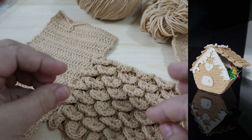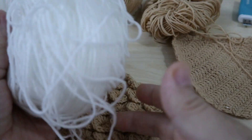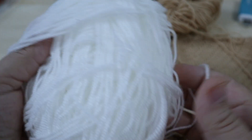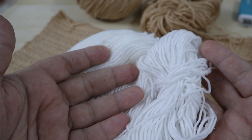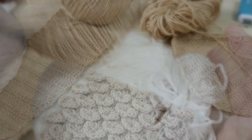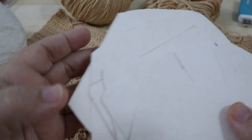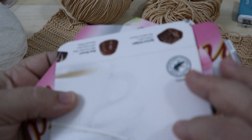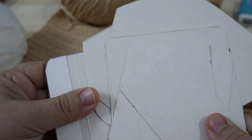For these accessories I had a white thread at home, although the YarnArt Jeans thread works just as well. We also need cardboard — to give structure to the little house. I actually had a candy box; the cardboard is quite firm.